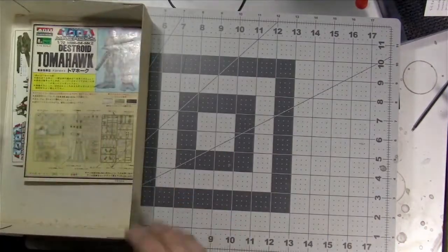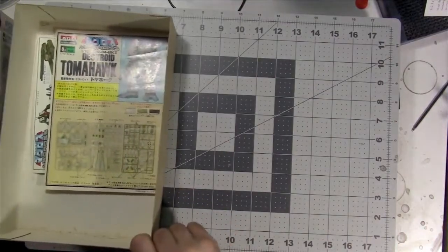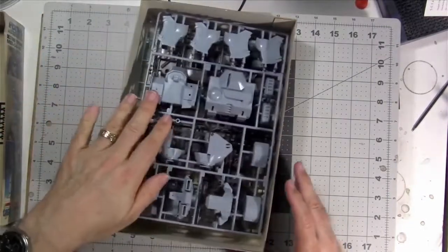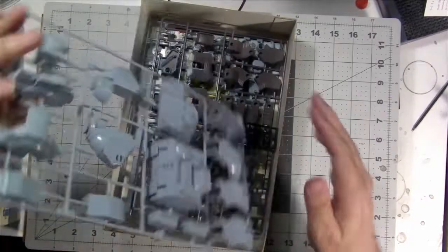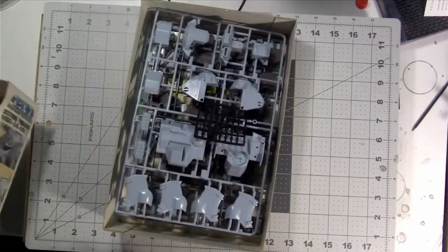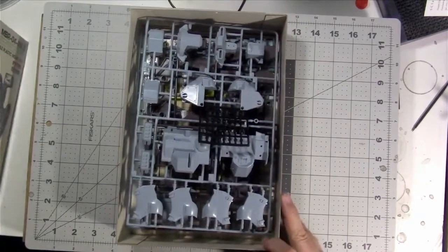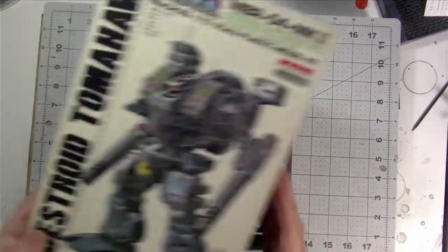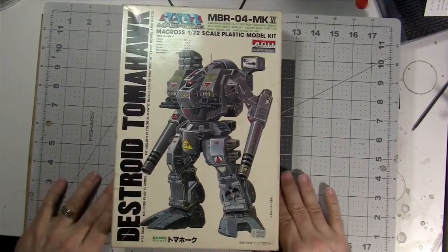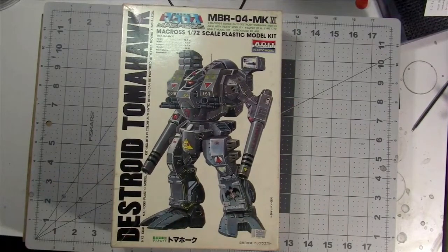So that is the Tomahawk from the Macross series in 1/72nd scale — it's going to be probably my next project. Going to have fun with this as normal. Don't forget, you can see more photos and stuff like that at blackfire.ca. Don't forget to like and subscribe — all that good stuff. And of course there is the Scale Model Podcast. This is Stuart, wishing you all to be safe. Thank you, and be well.